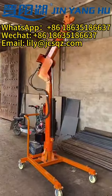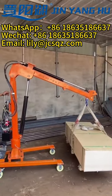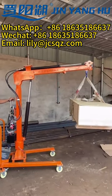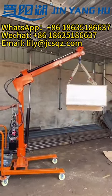Have you seen such a flexible small crane? The electro-hydraulic lifting and retracting of the boom arm saves the trouble of time-consuming and laborious adjustment of the old model.